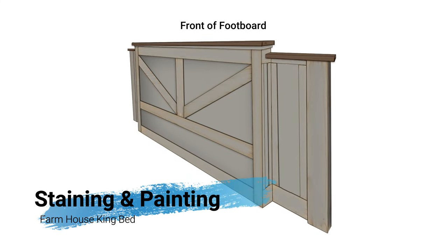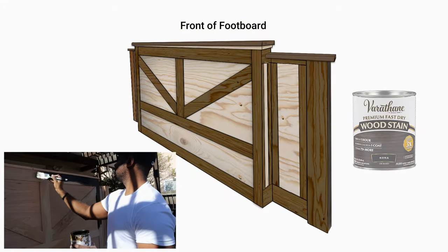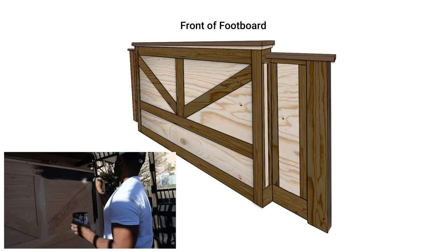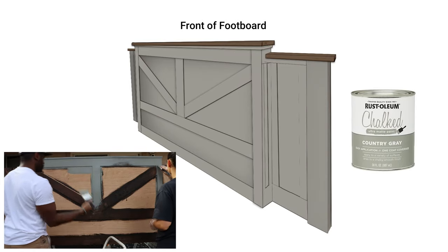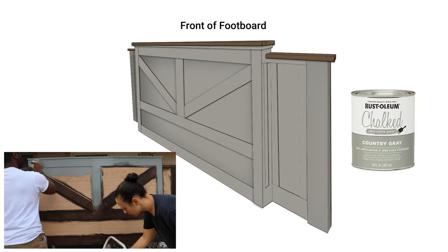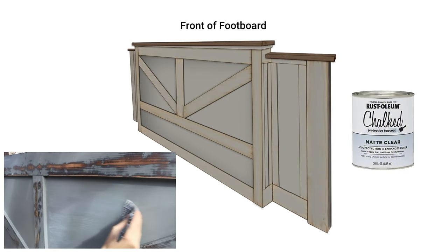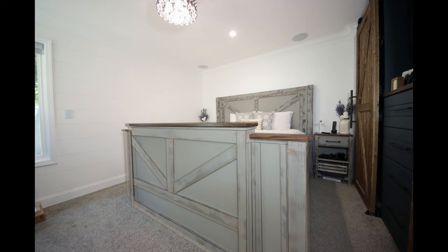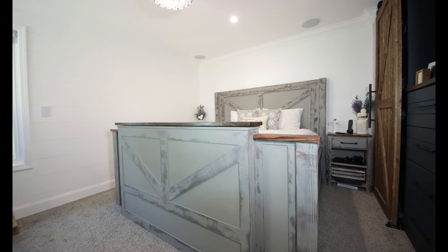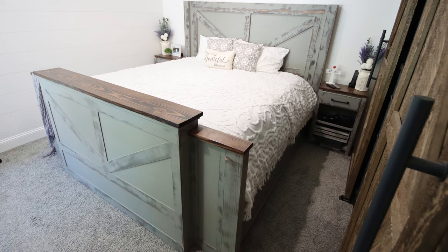Now it was time for staining and painting the bed. We wanted to achieve a distressed look, so we first stained the parts we knew we'd go back and sand down later. We decided to use chalk paint, since it's easier to sand and would make the distressing process much easier. To distress the bed we used an orbital sander with a really fine grit, then applied a clear coat to seal and protect it. At this point we could pretty much see the bed coming together.